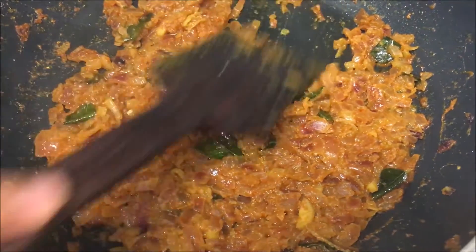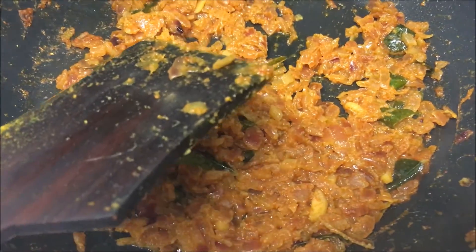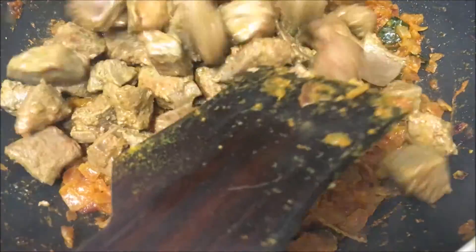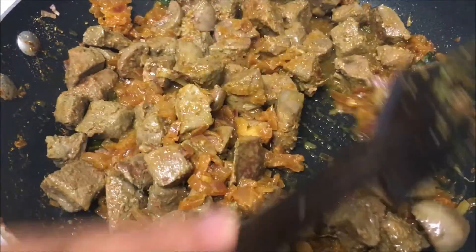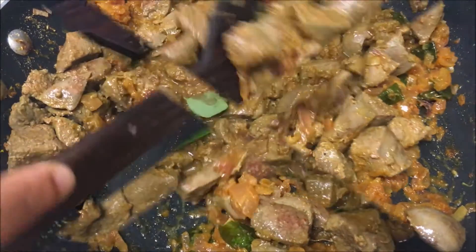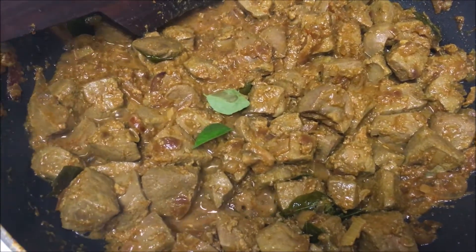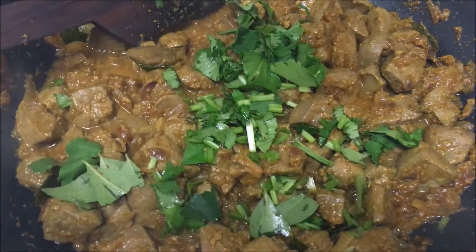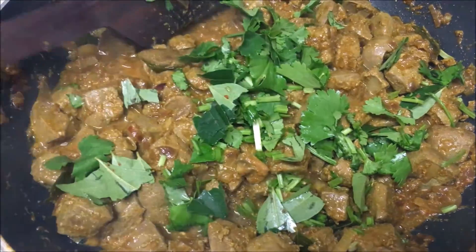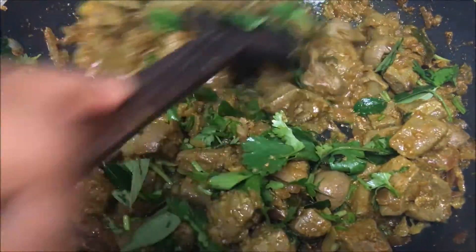After five minutes you'll see the gravy will ooze out the oil. Now it's time to add the cooked liver. Mix it well and cook it again for three to four minutes. Now it's fully done — sprinkle with coriander and curry leaves. Goat liver fry is ready!